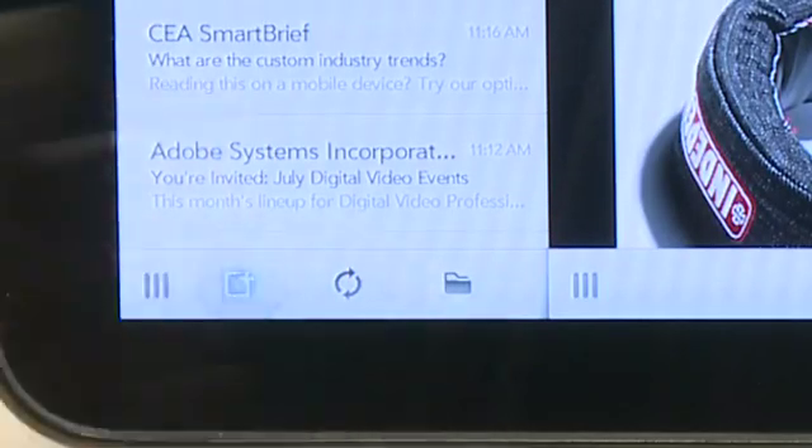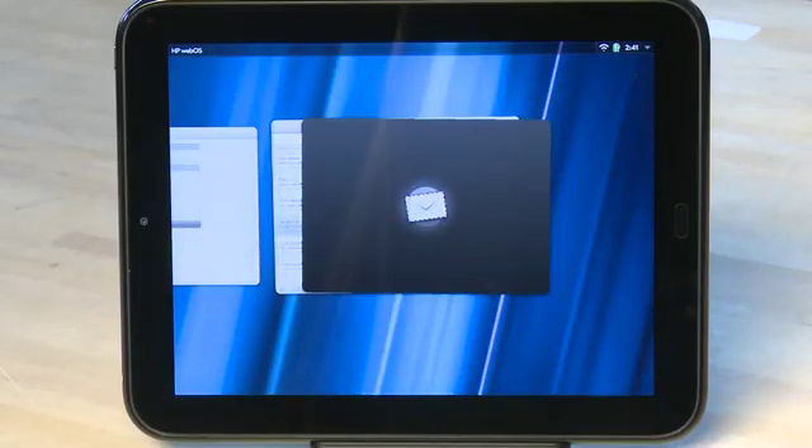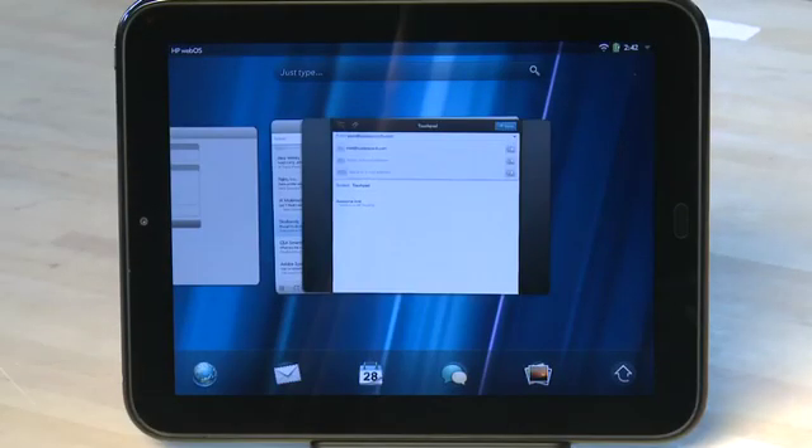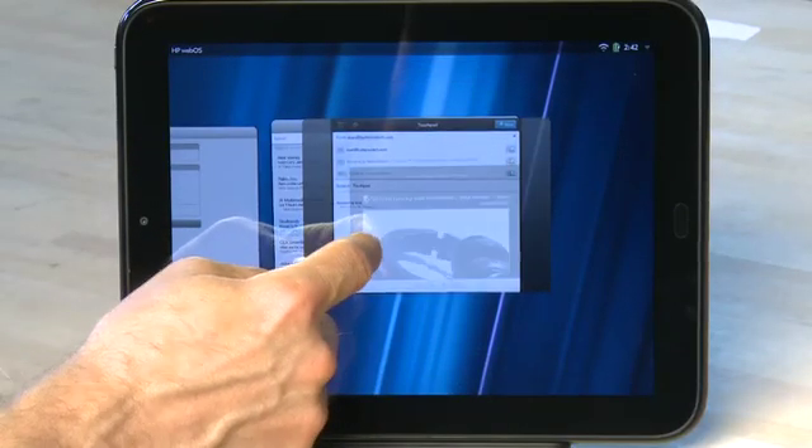When you hit Reply or open up a new message, it'll open up in a new card. When you go back to the multitasking menu, you'll see that it actually appears in a stack with your mail program. If you want to deal with it separately, you can actually break it off by sliding the message card out.